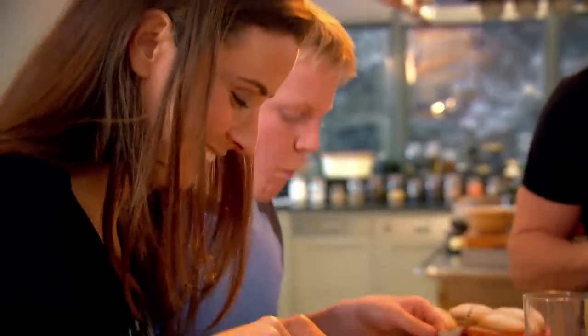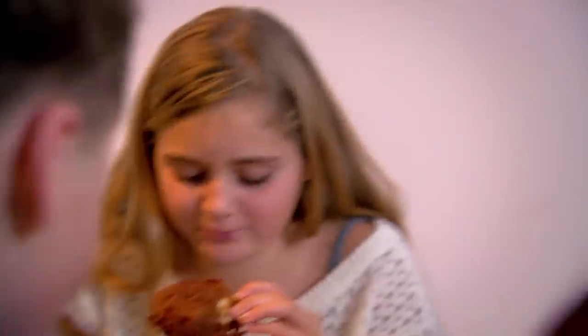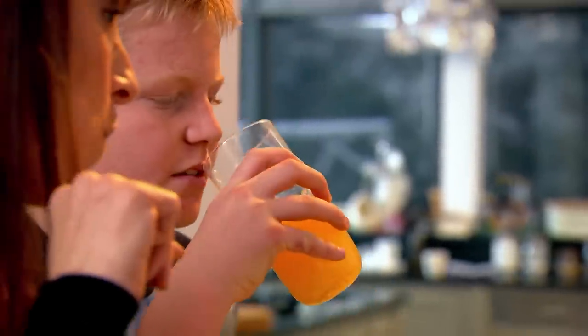Finger licking chicken! Phoebe, how's the chicken? Amazing! I won't be able to make this at all. Yes you will — it's so easy to make, very easy. Dad said we could have it every night of the week!